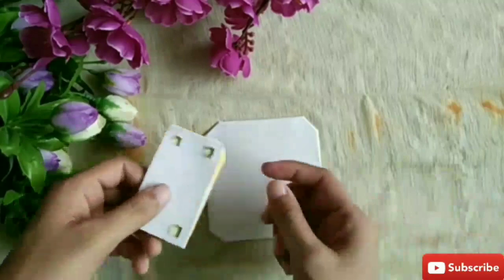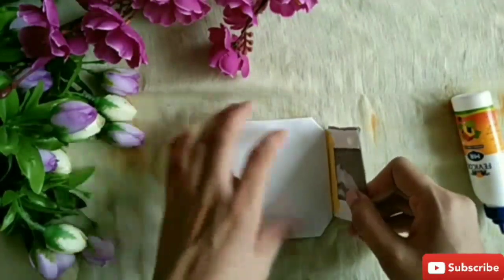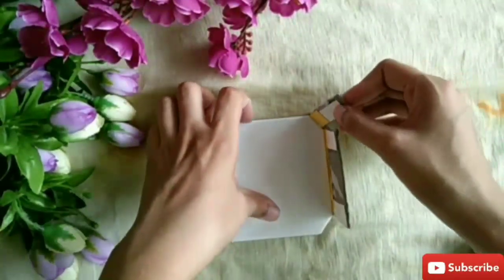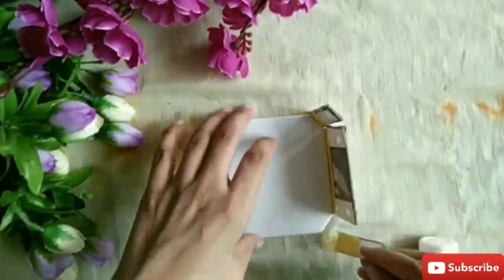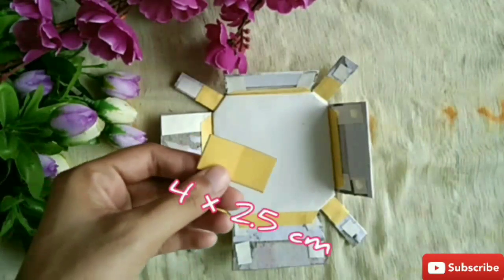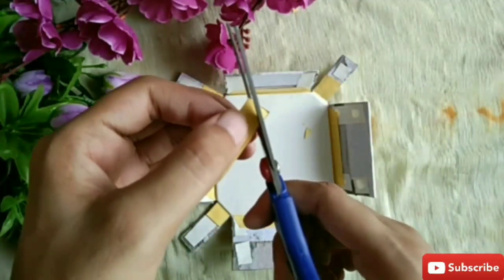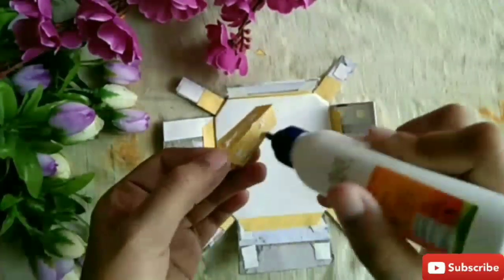Now collect all the parts of the Taj Mahal we made and paste them on the base of the Taj Mahal in a sequence. Paste all the parts like this. Take a paper of 4x2.5 cm, fold it and cut its end. Paste the paper as shown.